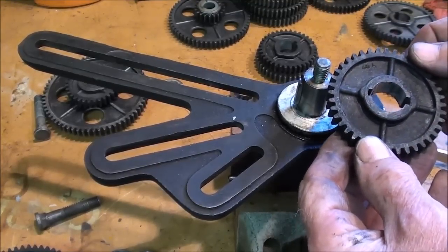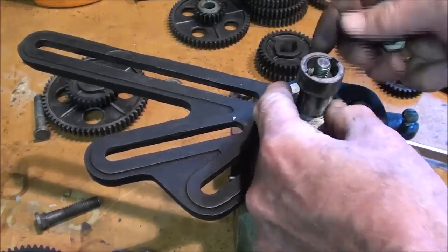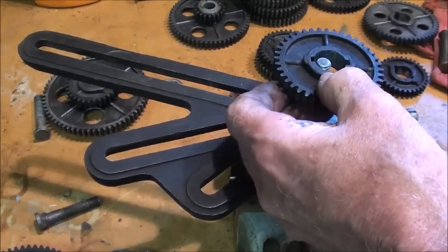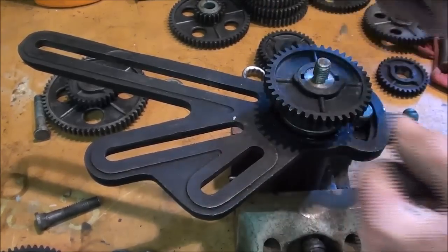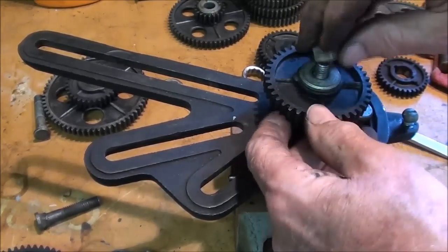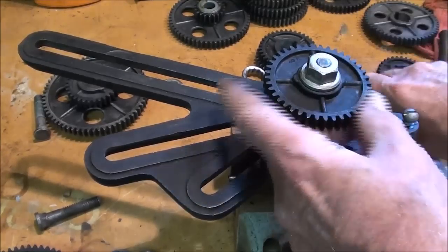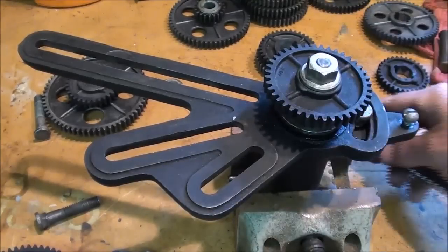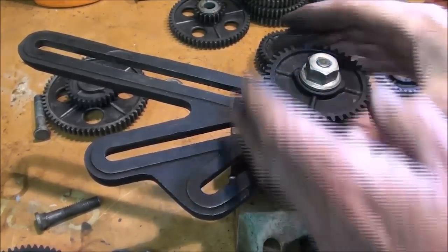There's the 40-tooth. I need to put the spacer on first this time — that wasn't real clear in the directions. Put the spacer on, then the gear. That's a 40 — it's marked right on it. Washer, nut. These are finished nuts with the flat on one side and the acorn on the other, so be sure and use those in the correct direction. Snug that up good. There isn't any good way to hold that when you tighten it other than your hands.